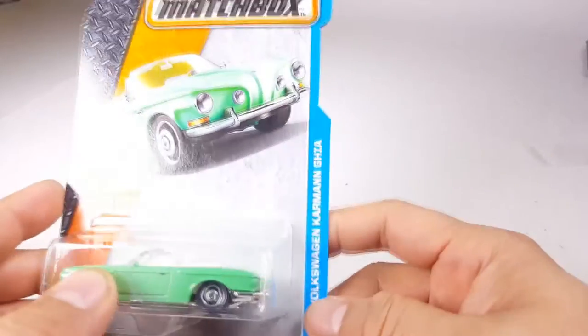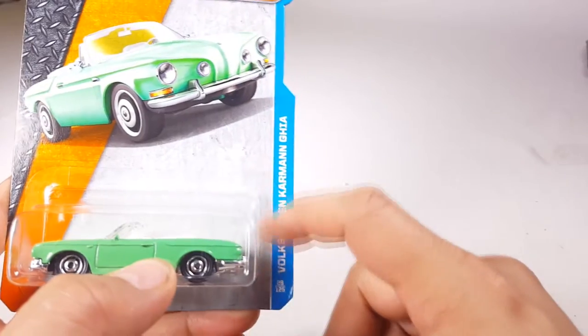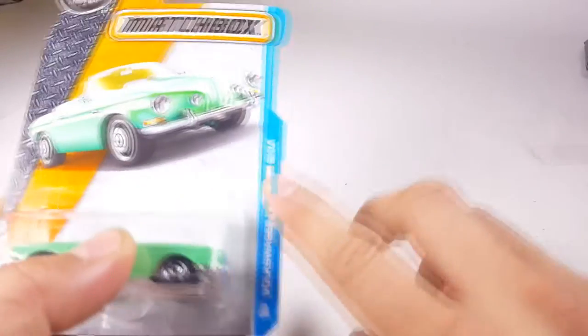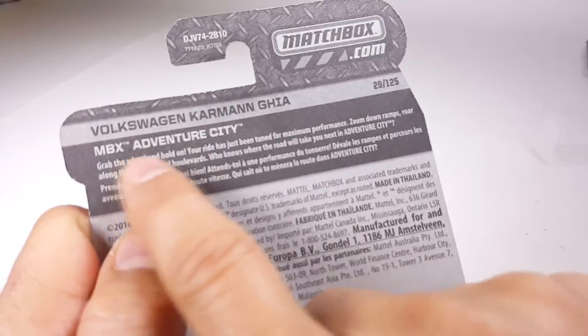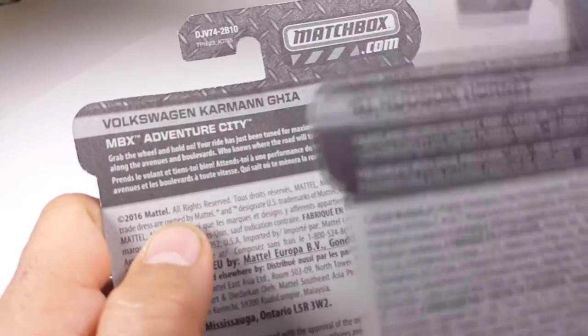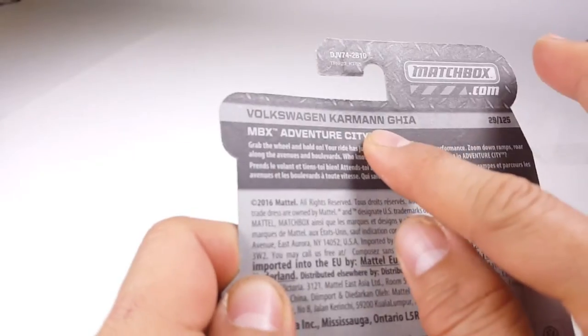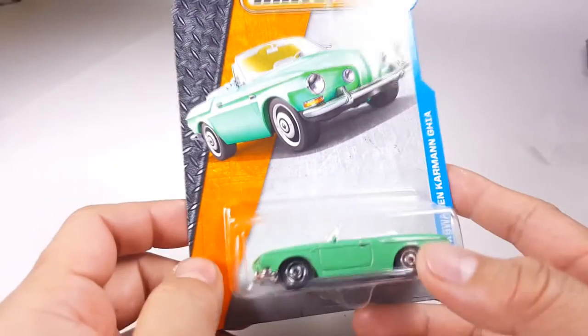First let's check out the card art. Matchbox got rid of the Adventure Series names on the front of the cards and they just opted for the color-coded stripe. Some of the cards will say what series it's from, some will not. As shown by this Hudson Hornet, there's no Heroic Rescue indication right here. So if you get this Adventure City thing on the back, great. If you don't, great — it's still an awesome car.